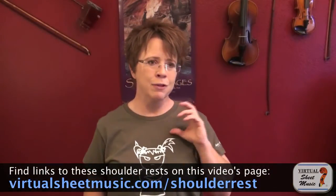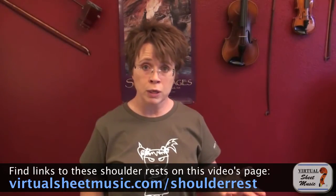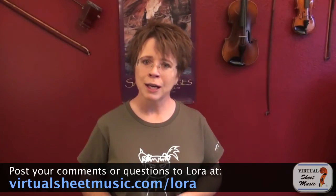I've just reviewed four different families of shoulder rests, plus the custom option and the sponge option. There are dozens, if not hundreds, of different types available. Go to a music shop and try out as many different types as you can — you'll start learning what your body needs, and even if they don't have the exact model, you'll recognize what you need by looking at a picture. It can be a long process to search for the right shoulder rest and chin rest, but it is worth it. Keep experimenting. Thanks for watching — I'm Laura Staples with virtualsheetmusic.com.